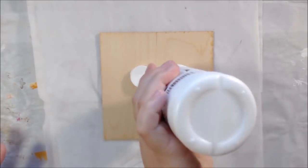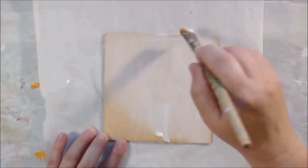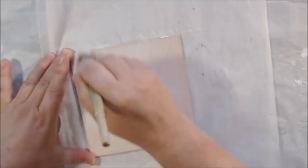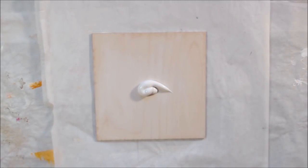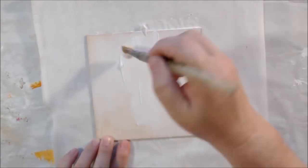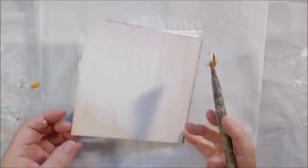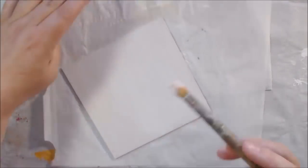Hello everyone, it's Chelsea from PaperOcotilloStudio. Today I'm sharing what you might do with your gel prints collage — this is what I consider paper painting. I'm using a piece of wood as a canvas; it's a wooden canvas, six by six. This is probably one of the ones I'll give away for the 10k subscriber giveaway when I get to 10k, so if you love this little collage you might want to share my channel.